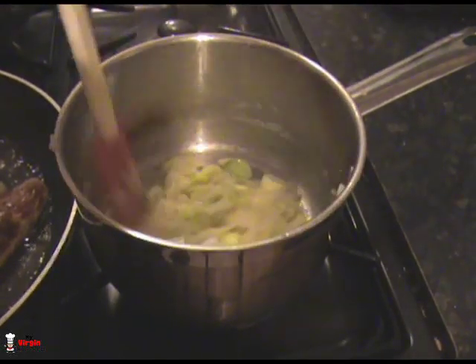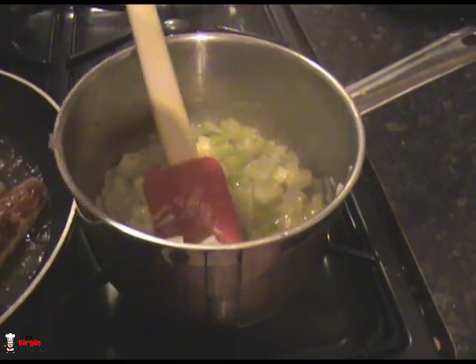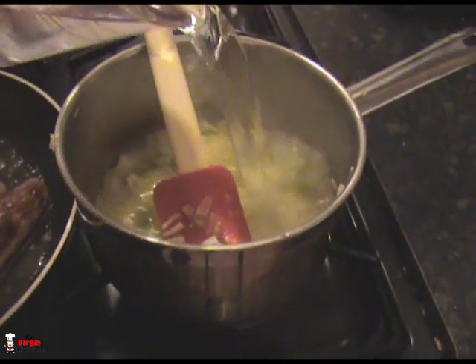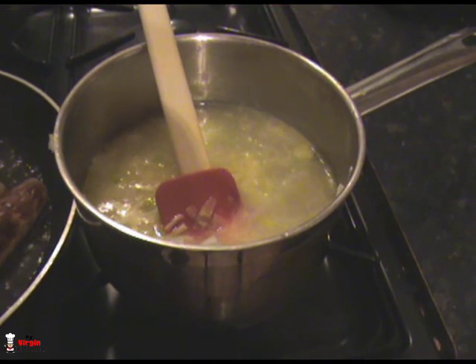That butter is bubbling away in there — it's full of flavour. There's a sugary ooze in there as well from that little bit of golden syrup, absolutely loving it. It's gonna taste so good. Grab yourself 500ml of water and just pour that in. We're gonna add a stock cube in with this as well, and also a cheeky little ingredient.